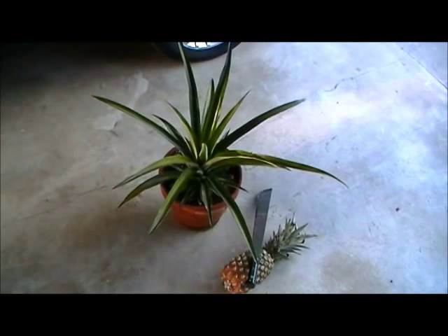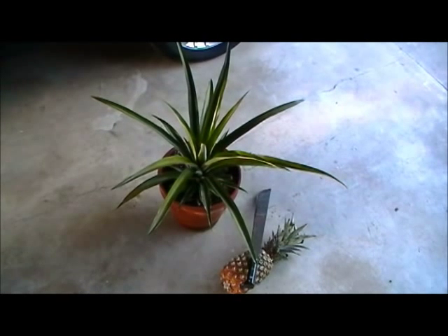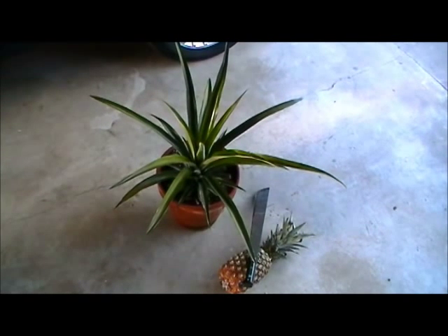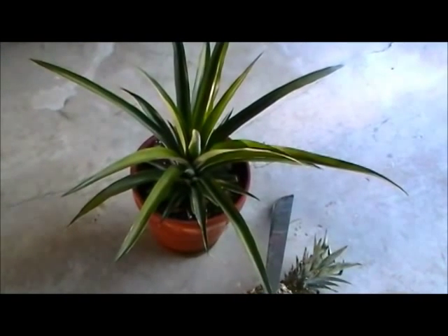One lady in, I think it was San Diego, she actually harvested a pineapple, so I thought I'd try it. Following the instructions I saw on YouTube, I planted it, and as you can see it's gotten quite big. I'm thinking seriously that in about another year, if this thing will make it through the winter, I'll be able to show you that same plant there with a pineapple sticking out the top of it.